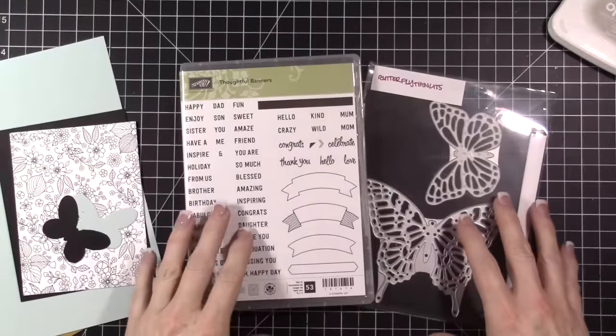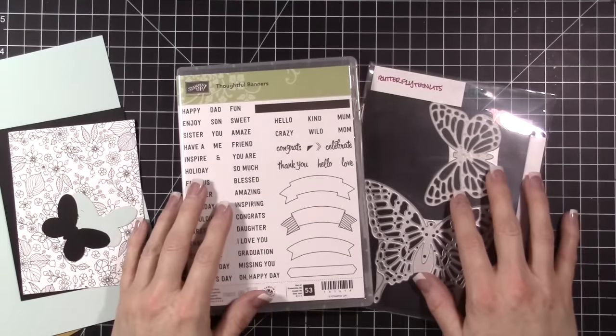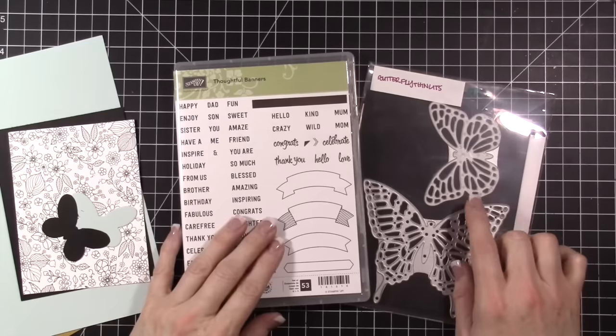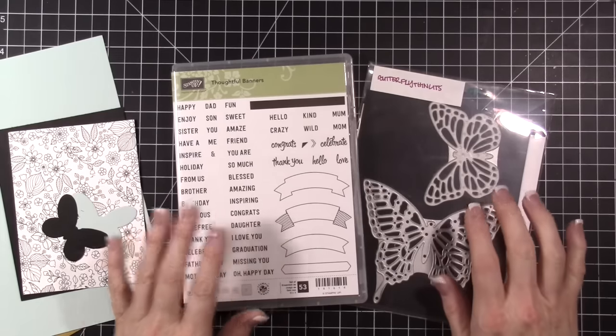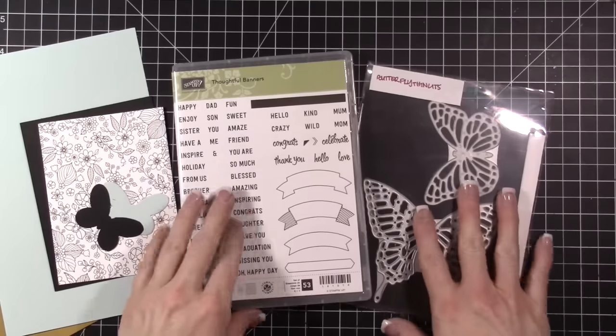Hi everybody, this is Tina. Welcome to my video today. I have been suffering from creative mojo loss. Last week was horrible — I could not pull it together to create anything. So this week, finally, I'm back to creating.